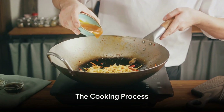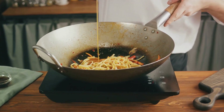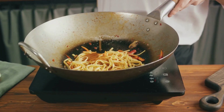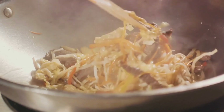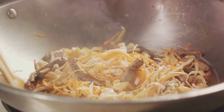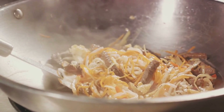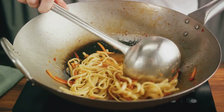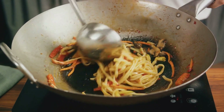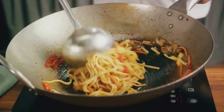Now comes the fun part: cooking. We're about to embark on a culinary journey, transforming our prepared ingredients into a vibrant, delicious bowl of bibimbap. This Korean dish is as delightful to make as it is to eat, and it all starts with the rice — steamed to perfection, this fluffy base is more than just a filler; it's a canvas for our colorful array of toppings. Now let's move on to our vegetables. Each one is stir-fried separately to maintain its unique flavor and texture. The zucchini, mushrooms, carrots, beansprouts, and spinach are all sautéed with a touch of sesame oil, creating a medley of taste that will dance on your palate.